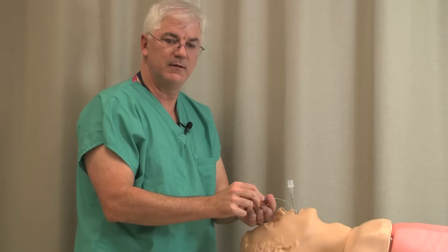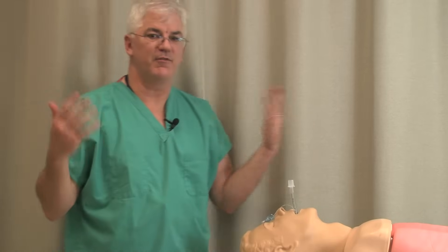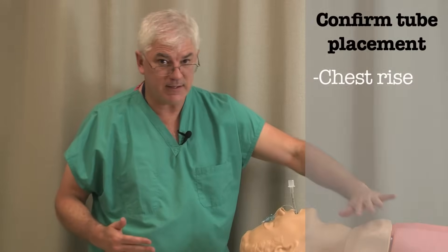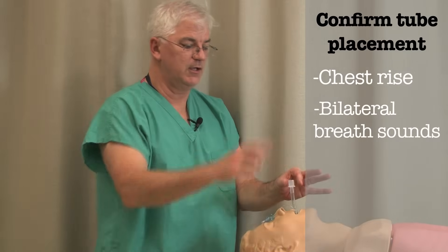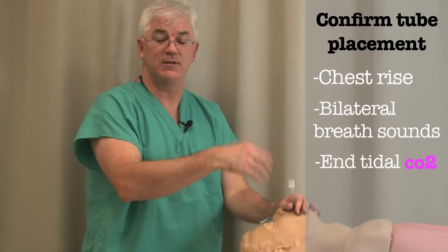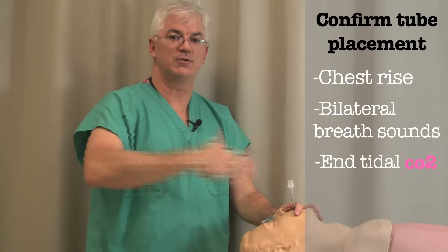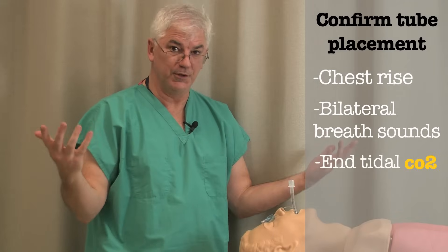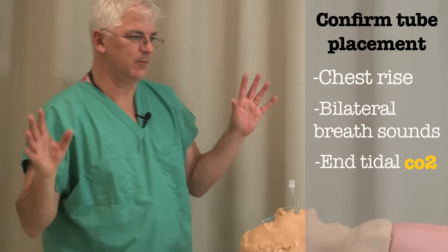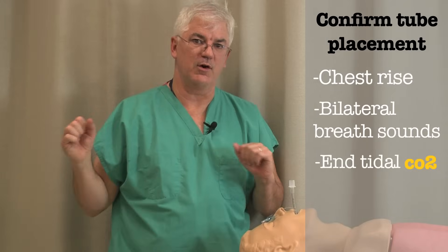Then you're going to inflate the pilot balloon and make sure that you're in the right place. How are you going to know you're in the right place? You're going to see the chest rise. You're going to hear bilateral breath sounds. You're going to hook up an end-tidal CO2 monitor — the usual portable kind goes from a purple color to a gold color, so you'll say 'we're golden.' So you make sure you're in the right place, then hook up your ventilator.